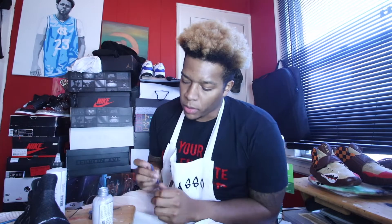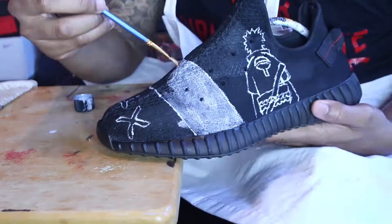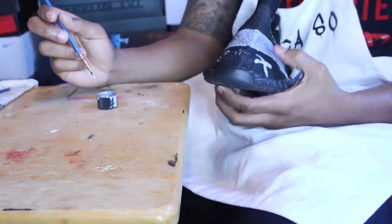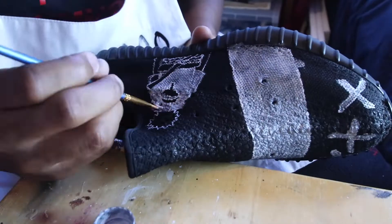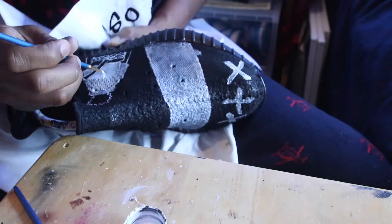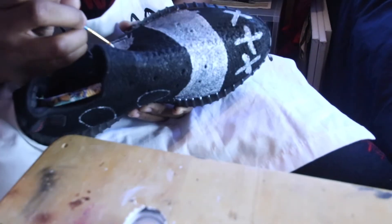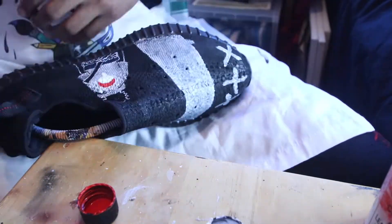What I'm going to be doing now is using my silver again with the GAC 900, just so the fabric of the sneaker doesn't get all hard and crusty.